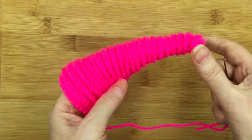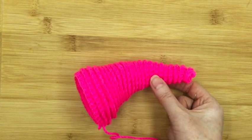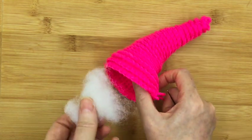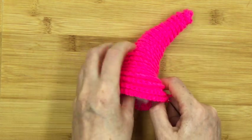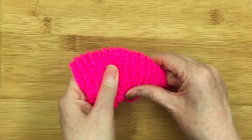Okay, at this point, before we pull any more, we want to put a bit more stuffing to pad out the middle bit there. Not too much again, but just enough to have a nice bit of padding. So when we pull it round into the shell shape, it'll fill out very nicely.